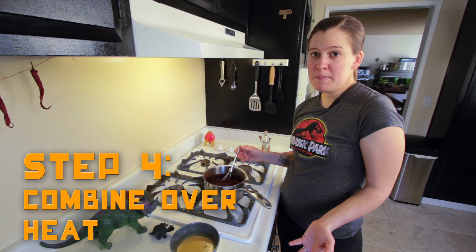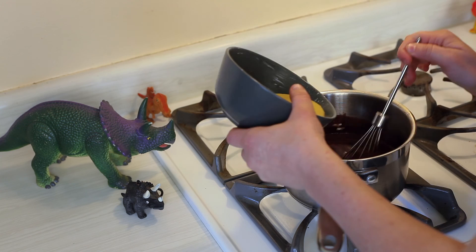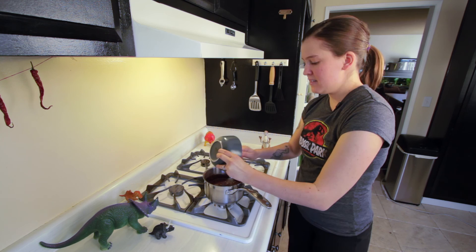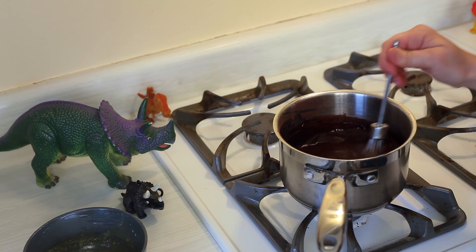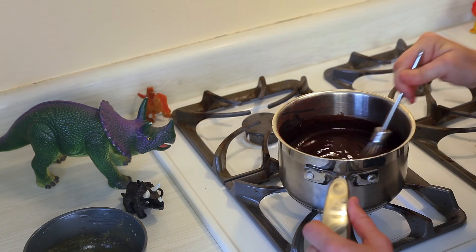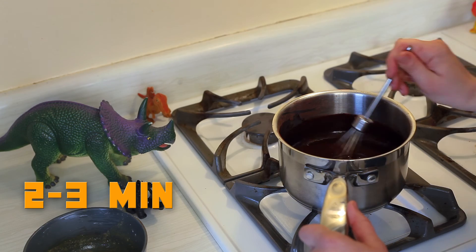Now we're on step four. We're going to take our egg mixture and pour it slowly into this already hot milk mixture. Don't turn the stove on yet — mix it well. That's the thickening agent, so it's mixed in there nicely. The next step is to turn it back on and bring it to a boil, but you want to constantly mix it again. The mixture is starting to thicken already — see how it goes and runs off the spoon. It's starting to boil, so turn it down to simmer and keep mixing for about two to three minutes.